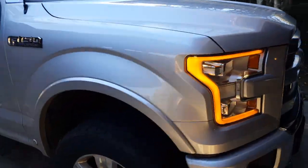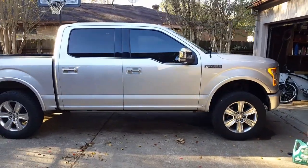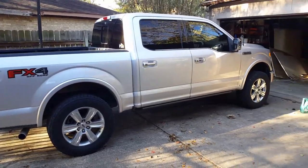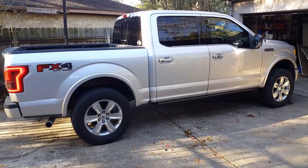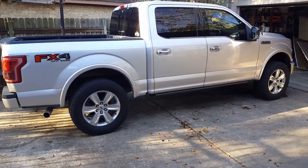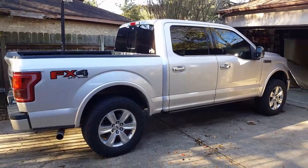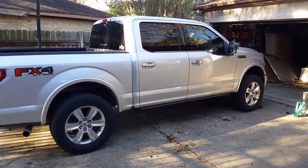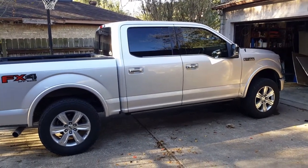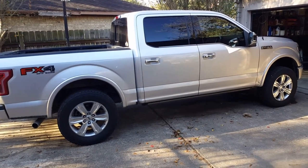That's pretty much it — that's how you change the oil on a truck with a 3.5 EcoBoost engine. Pretty simple process, similar to most trucks. I spent about $35 on the oil and filter doing it yourself, then take the old oil back to get recycled. Check out my other videos on modifications like wheels, spacers, leveling kit, and Ford CAI options. Thanks — please subscribe and like!